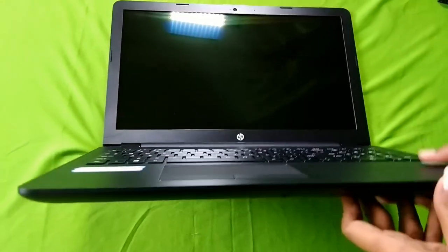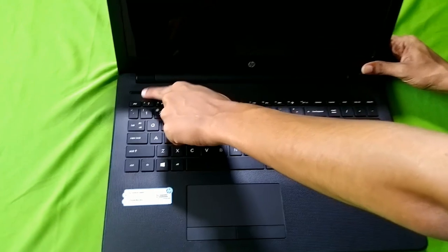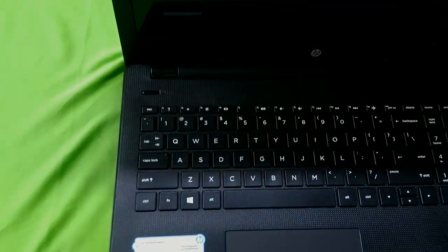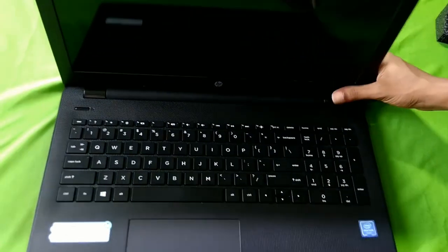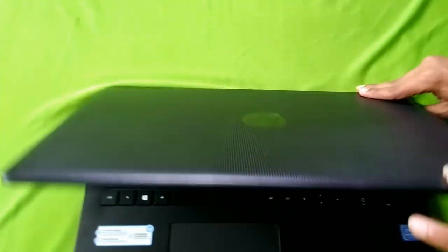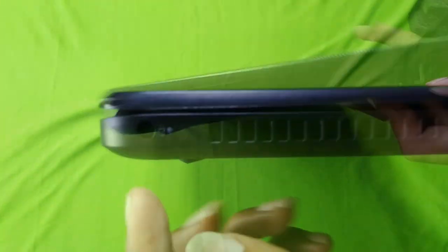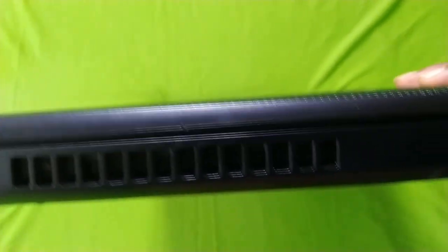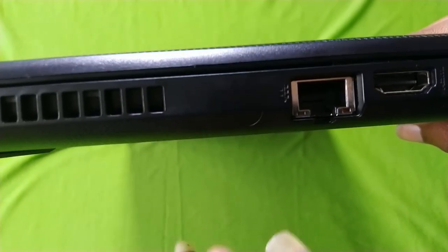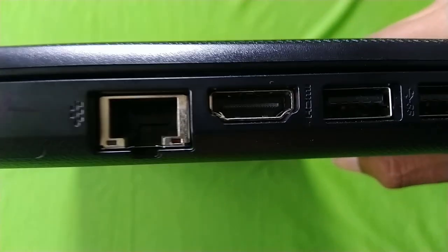We can use the power button at the top. Here we have an HD webcam. There are jacks and ports available. The system is locked and we can use the port. There is a color finish and the heat vents are on the inside. We also have a LAN port and LAN insert.